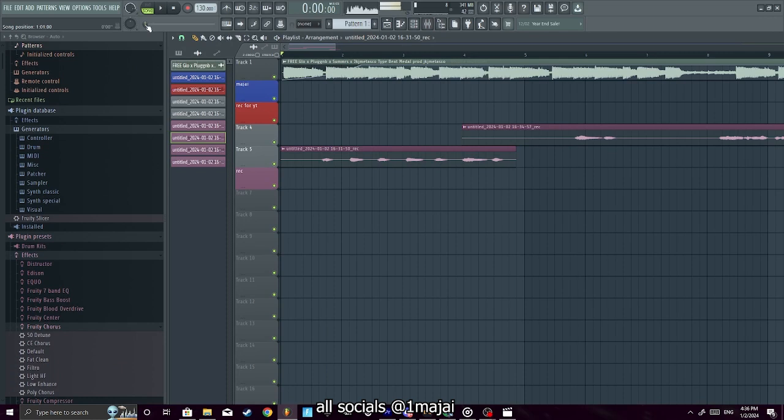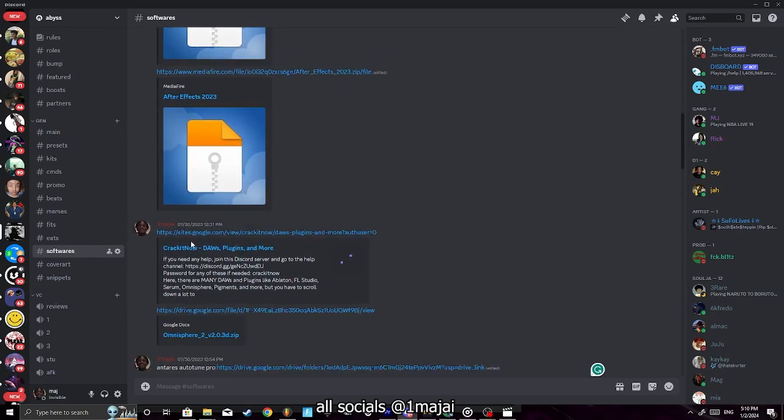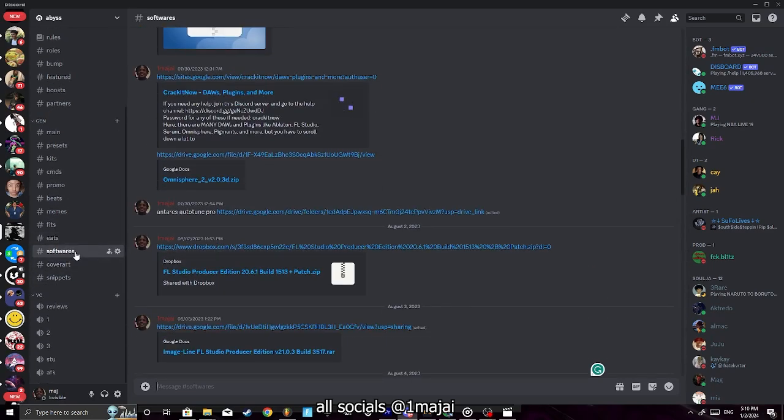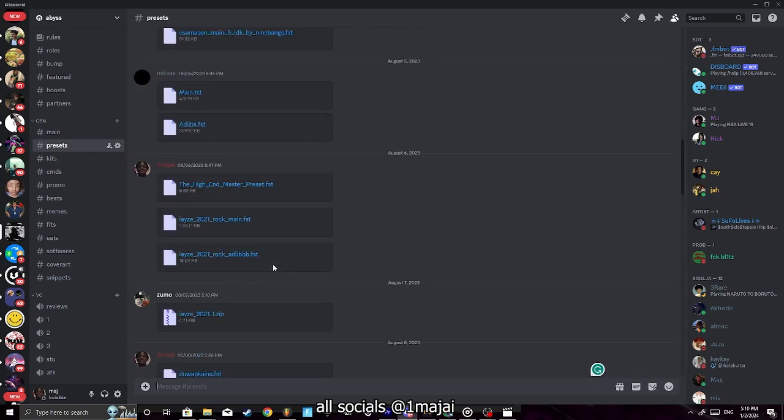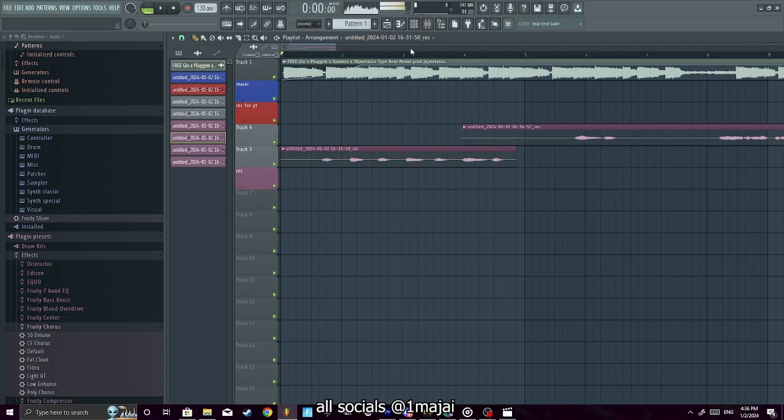I want 20 likes on this video. Make sure y'all comment what you want to see next. All the plugins, presets, and extra stuff will be in my Discord if y'all want that — it's free. Make sure you check the description, I have a bunch of free stuff down there.